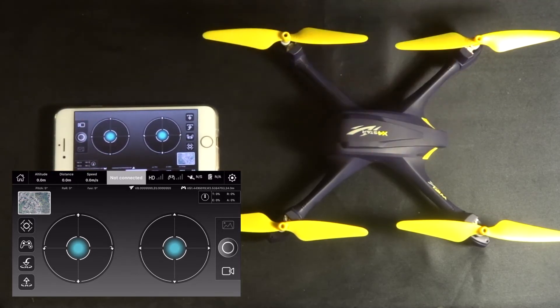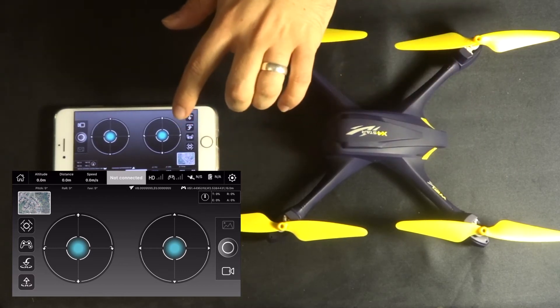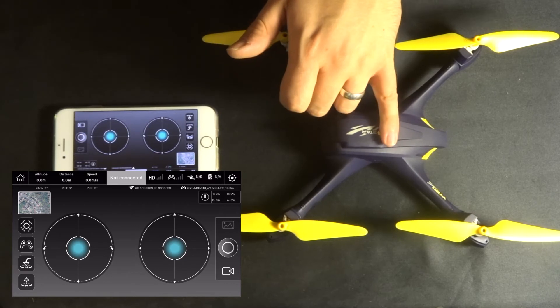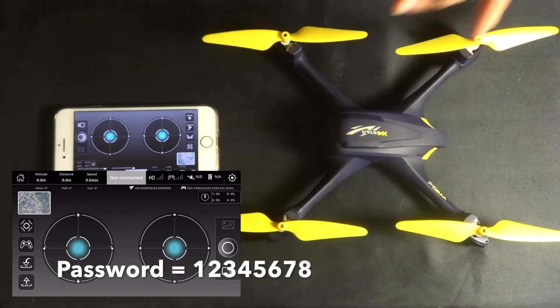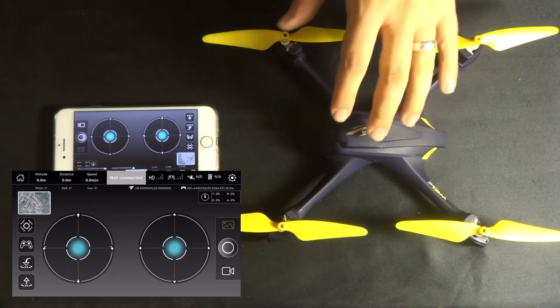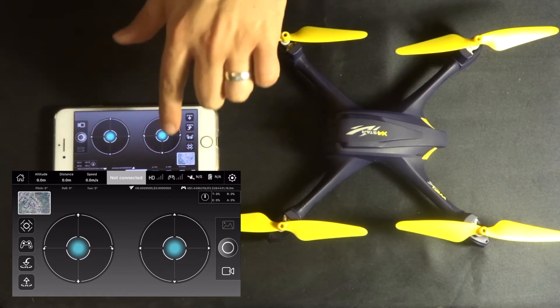Let's go through the steps you need to recreate. You'd put the battery in, turn the quadcopter on, go to your smart device, and connect to the Wi-Fi of this particular quadcopter. The Wi-Fi password is 12345678. That will allow the quadcopter to bind to your transmitter.